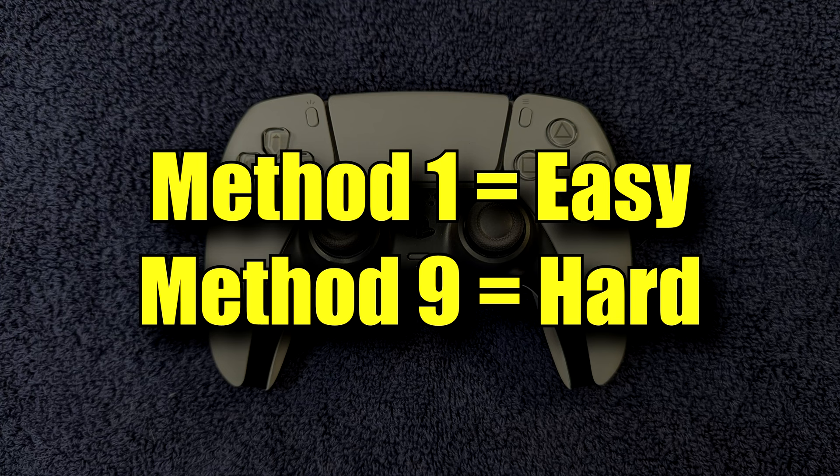Each method gets progressively more difficult, so start at the beginning and work your way through them until your controller is fixed or until you've reached the end of your comfort level.